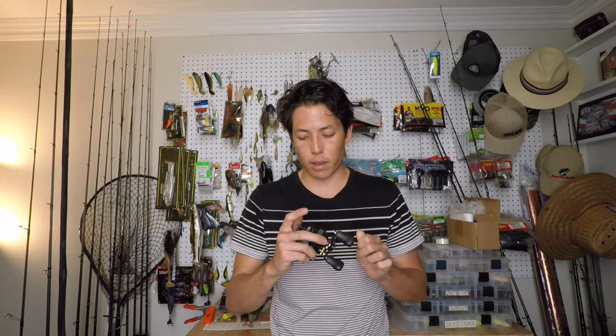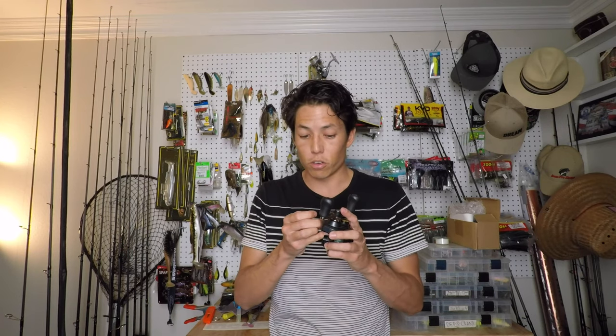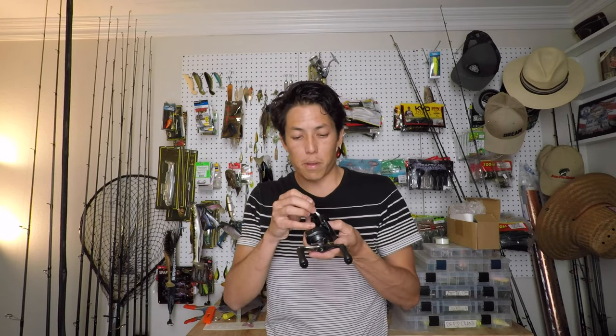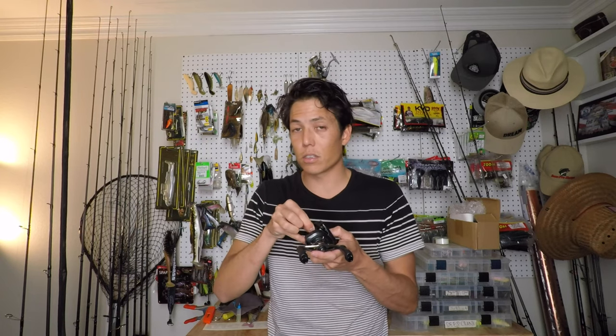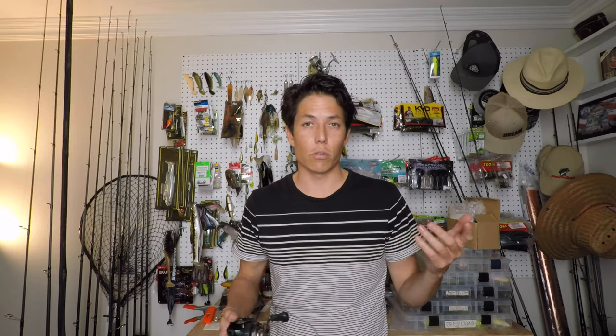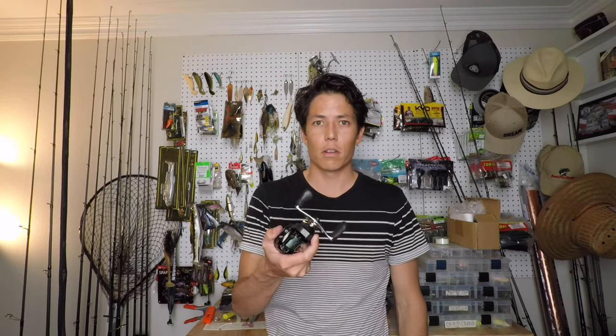I have friends that will dive very, very deep into cleaning their reels and take a very long time to take apart everything from like your dog spring all the way down to the gears, re-oil everything and whatnot. But for me personally, that's a lot of time and I've lost small pieces before when doing that — and it's not worth it, because then I basically render that reel useless until I send it into Shimano. But for the most part, that took less than five minutes. I got my Karato K out of the way and I just have to go take care of two more reels.